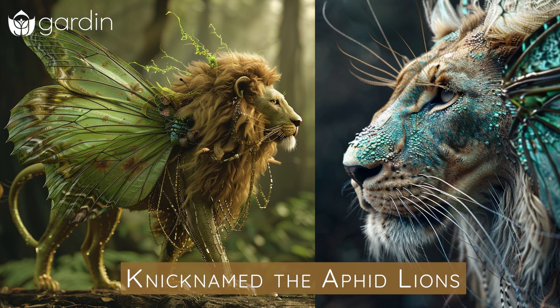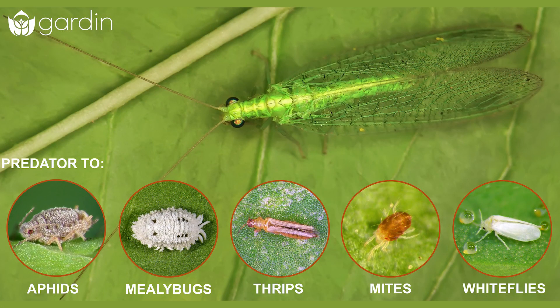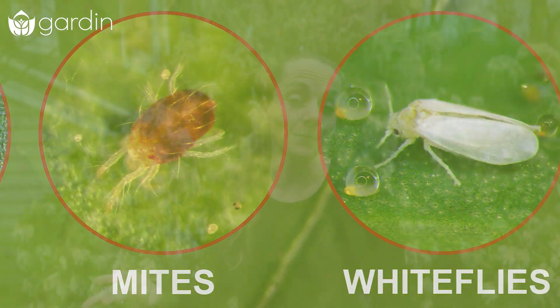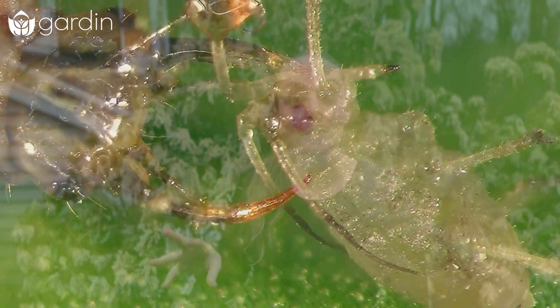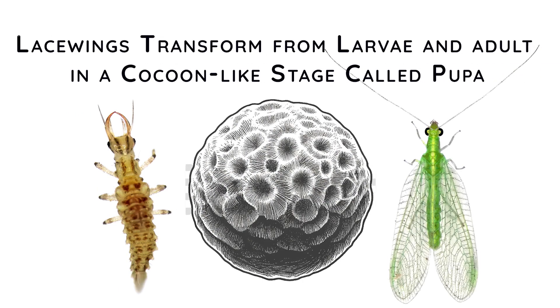These little voracious eaters eat all sorts of soft-body insects, especially the ones that you don't want in your garden. So from aphids to spider mites to multiple other types of pests, these larvae are out there trying to get big so that they can transform into their adult form, the green lacewings that you're used to seeing.